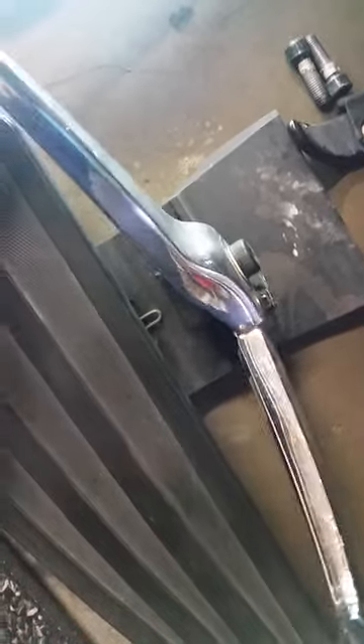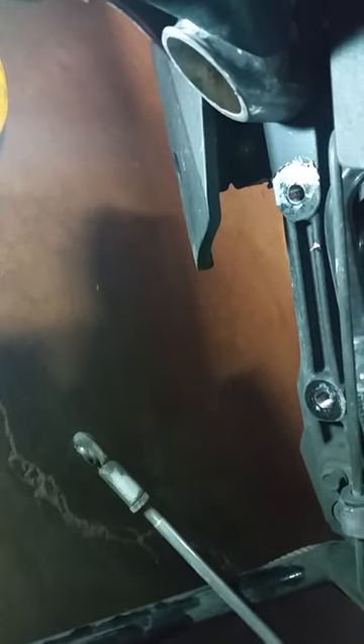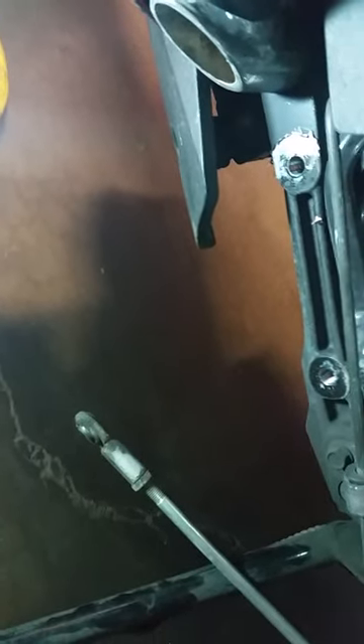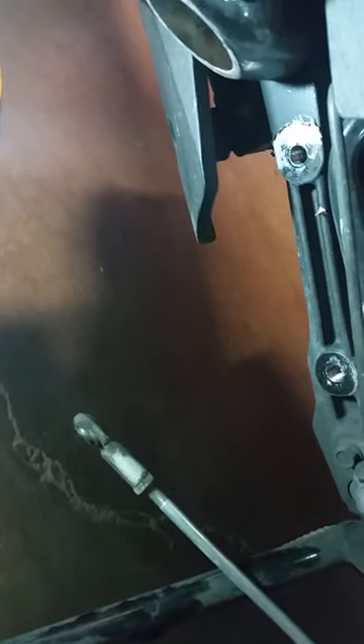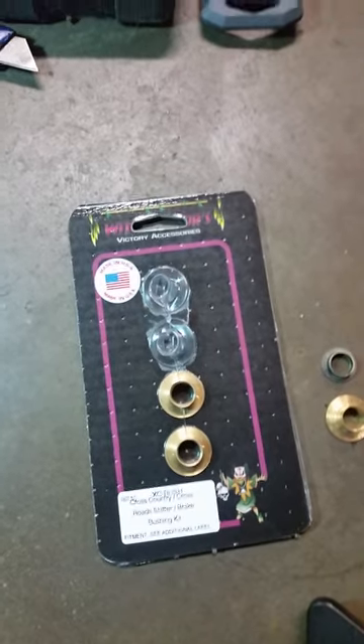Here's my cross-country tour shifter. You can see the slop here — everybody that rides knows that this plastic bushing is just not solid. Just removed the floorboards with two bolts there on the frame and the shifter lever with one bolt. Now we're going to take this apart and replace it with a Witch Doctor brass one.